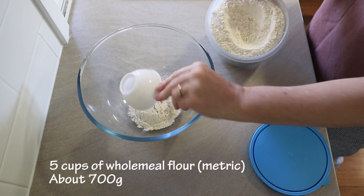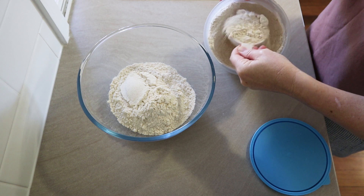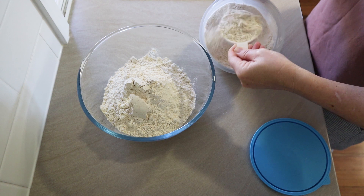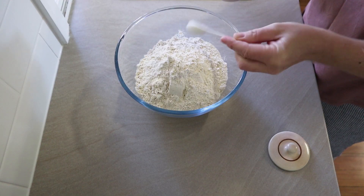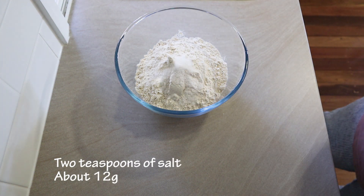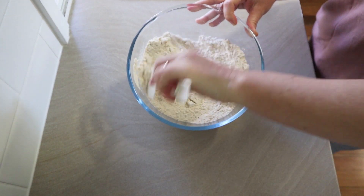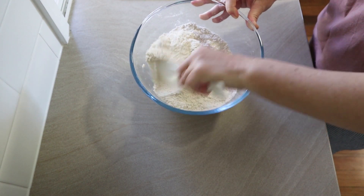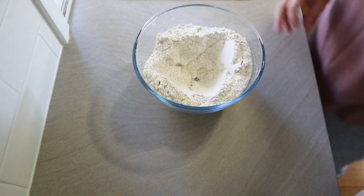This bread is made with five metric cups of wholemeal flour. If you want to weigh it, it's about 700 grams of flour. I'm purposefully not weighing this though, because I just want to show you how easy it is — you don't have to be really precise with it, just throw it together. To the flour I add two teaspoons of salt. I'm just using the cheap iodized table salt from Aldi, nothing special — any old salt will do. Just mix that into the flour really well and then make a little well in the center.